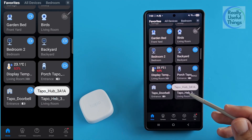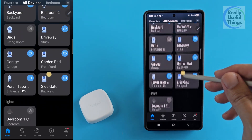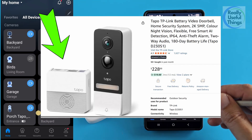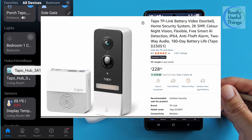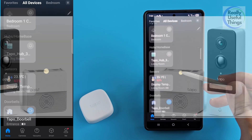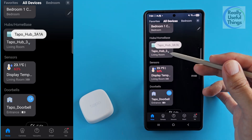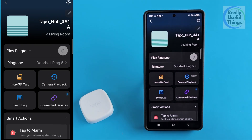Remember I mentioned that this temperature sensor requires the TAPO hub? I happen to have the TAPO H200 smart IoT hub that comes with my TAPO doorbell, so now I can easily connect more devices to the same hub.